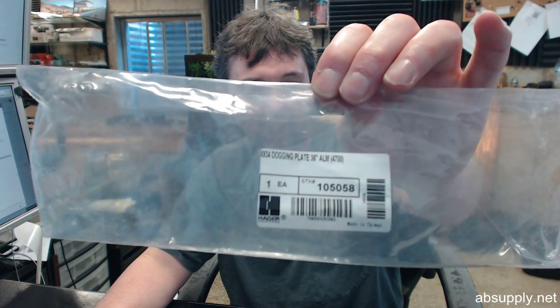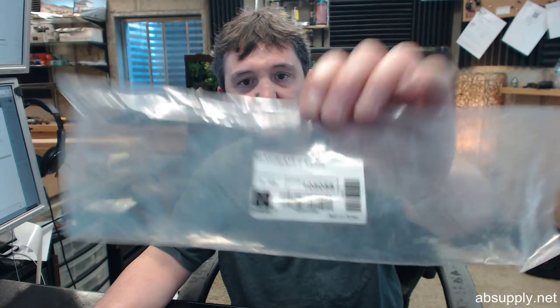If you have any questions on the Hager 4934 cover plate and dogging assembly for their 4700 series 3-foot aluminum device, or any other Hager product, please feel free to reach out to us. Thank you.